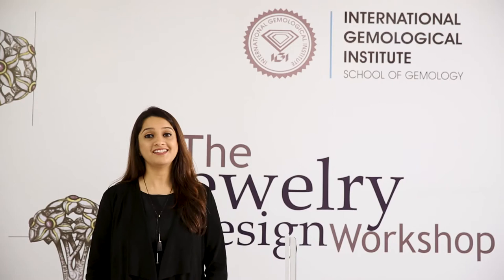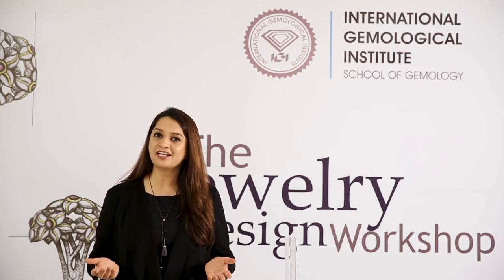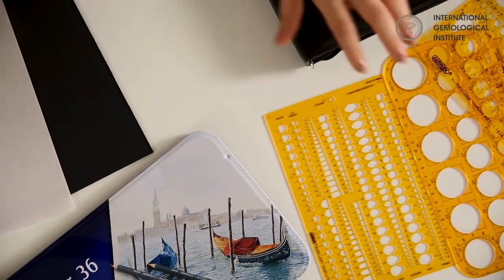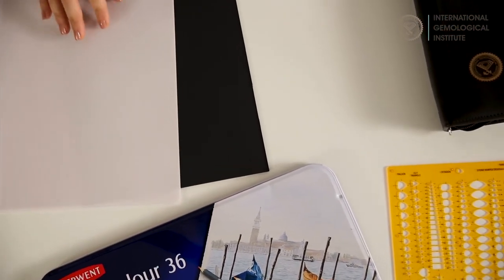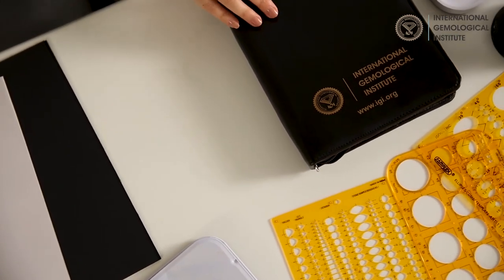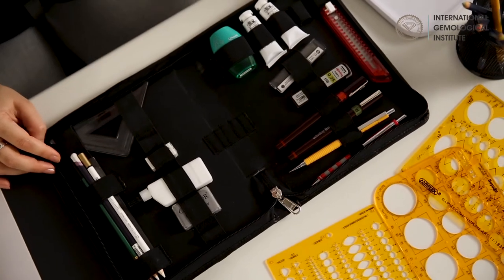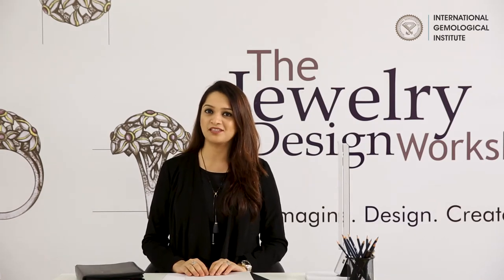Without wasting much time, let's begin your design journey. In this episode you will learn the different popular cuts in gemstones and the process of rendering a gemstone. Over here we have some templates, the Derwent watercolor pencils, some vellum and black sheets. We also have the IGI jewelry design kit, which is a compact case with basic materials that will take us through the designing process.